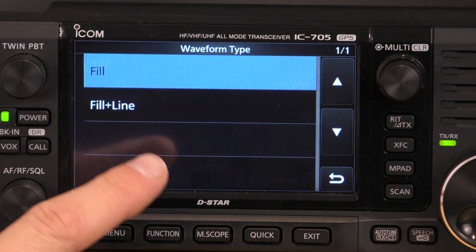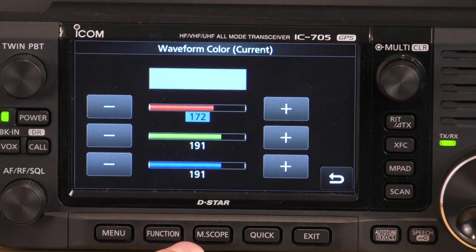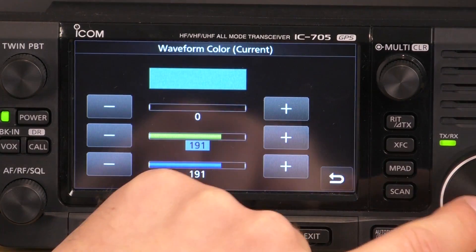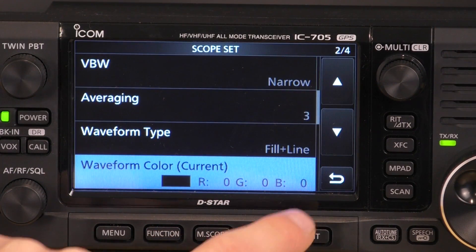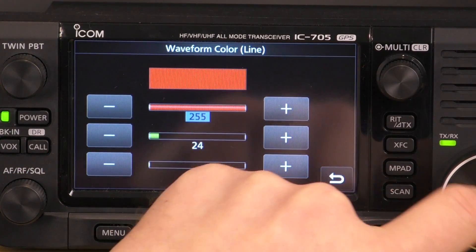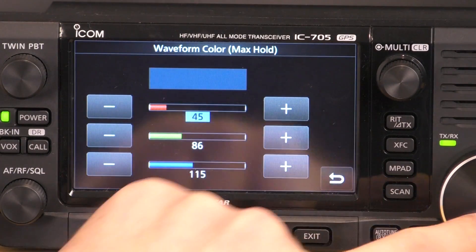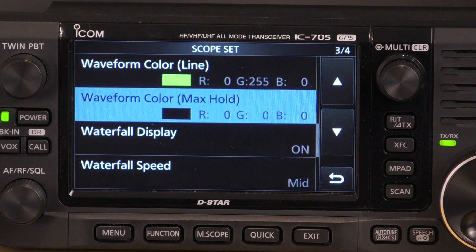Waveform type: we want fill plus line. This is where you change the colours. Waveform colour current — that is the current signal that is appearing — so we want to set these all to zero; just tap on them and use the tuning knob. Waveform colour line: we want this one set to green so that the line that appears is in green. And we want maximum hold set to black, as I'm not using that, so that will be the background maximum hold colour.